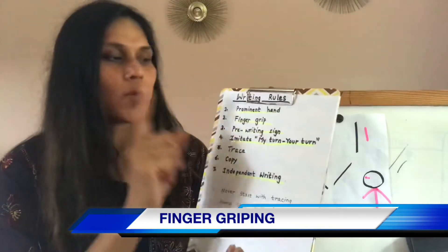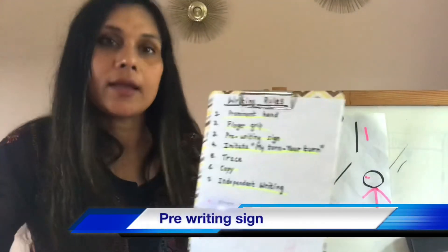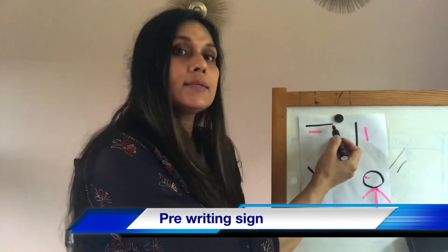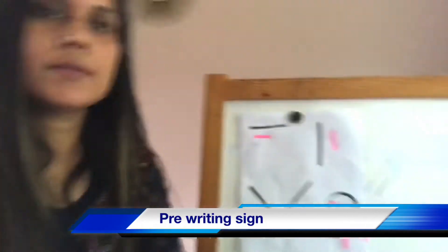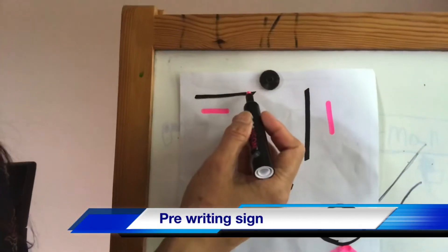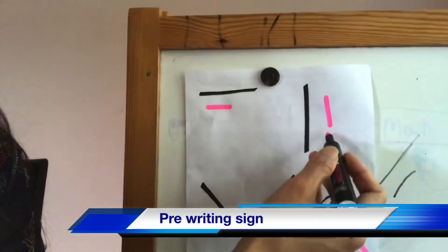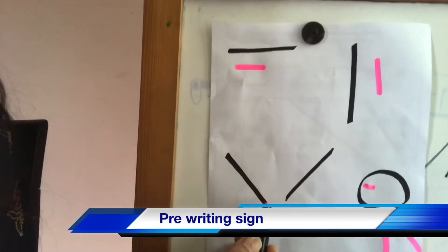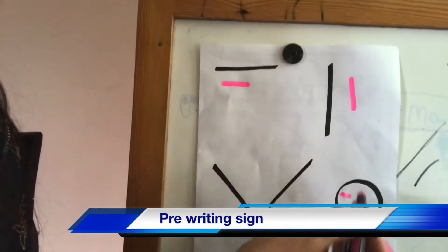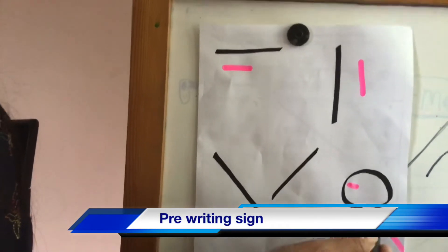So the finger grip. Once the finger grip is done, then comes the pre-writing signs. I can show you here — a big sleeping line, a small sleeping line, a big standing line, a small standing line, a diagonal line, another diagonal line, a circle. And then a standing line, a diagonal line, another diagonal line.